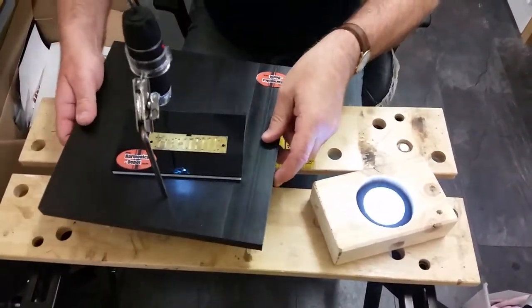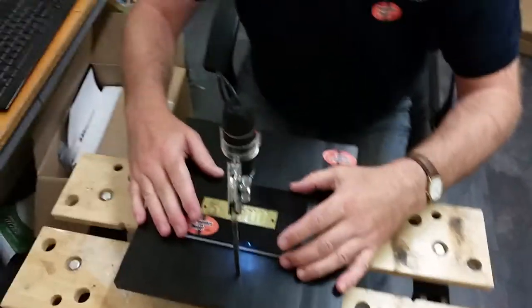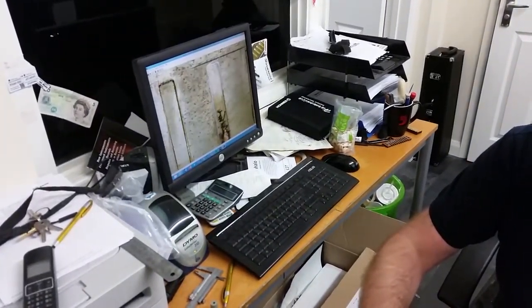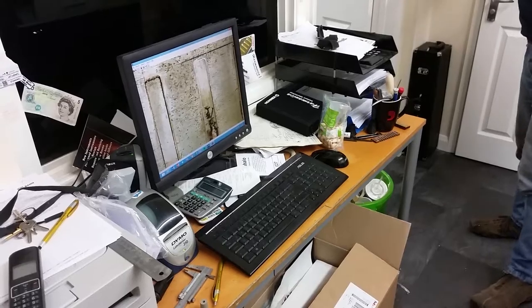Now if you put this whole machine underneath our light source — we can just put it under here — you will see that it lights up on the screen. Now if I just turn the light off, you will see how amazing this looks.